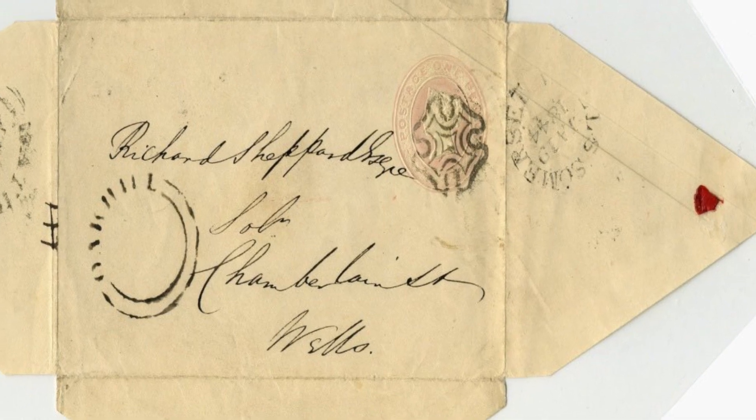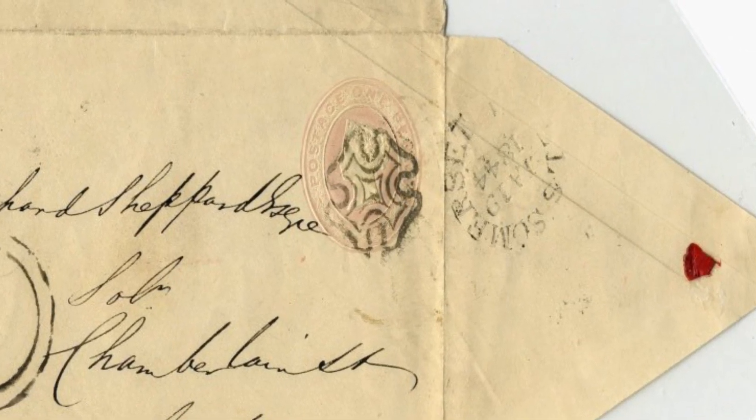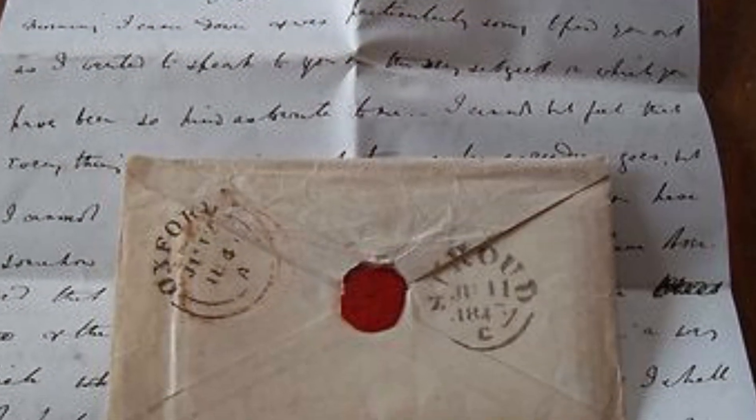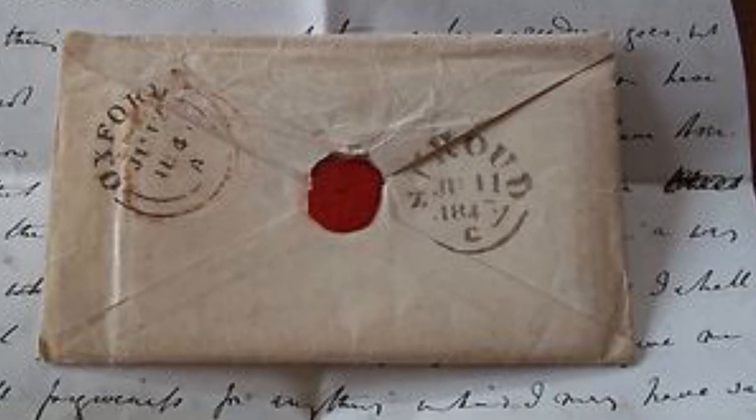The writing of special notes and letters for Valentine's Day began to gain widespread popularity in Europe in the late 1700s. The very first valentines were simple, romantic messages handwritten on ordinary writing paper and mailed with a wax seal.